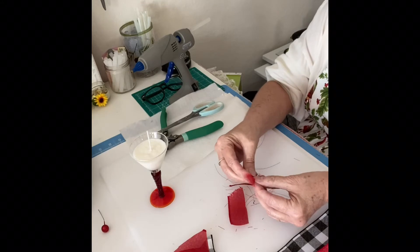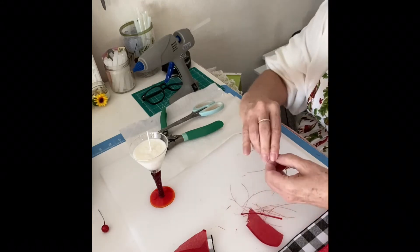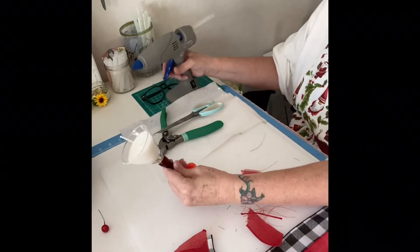I just melted that down in my microwave, put the wick in, let it harden, and there you go. I put a splash of vanilla in there to give it that nice vanilla smell.